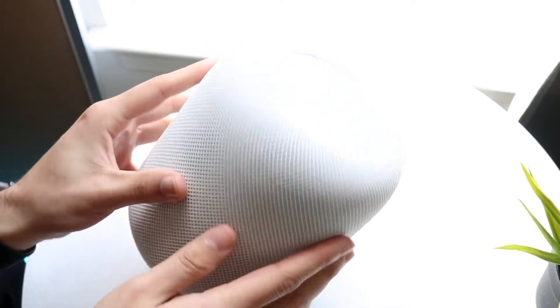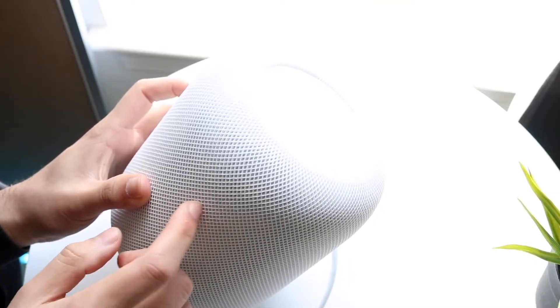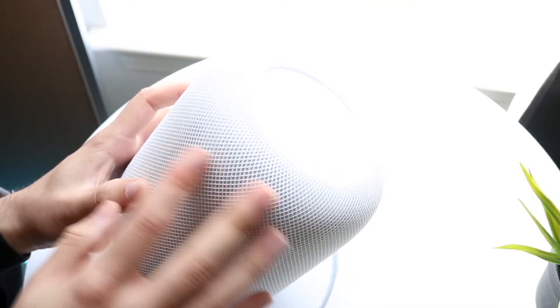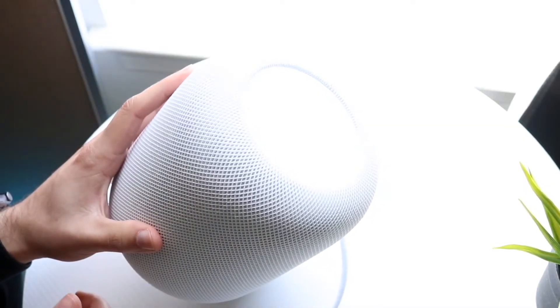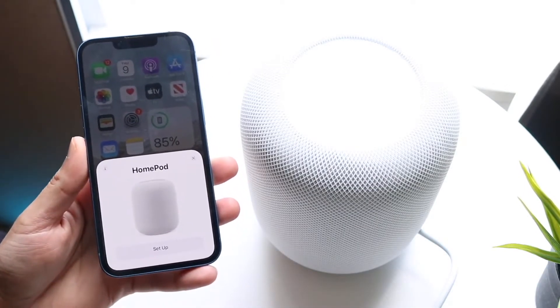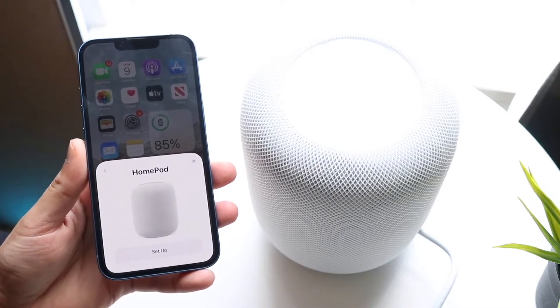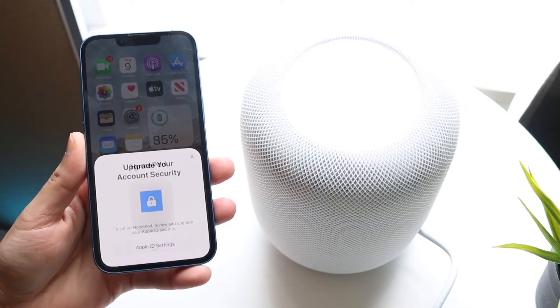The first thing you may want to do is make sure your HomePod isn't turned off or having some sort of Wi-Fi issue. Go ahead and power off your HomePod, give it a few seconds, then power it back on. Personally, whenever I have issues with my HomePod I just unplug it, give it a few seconds, plug it back in, and usually that ends up fixing the problem.